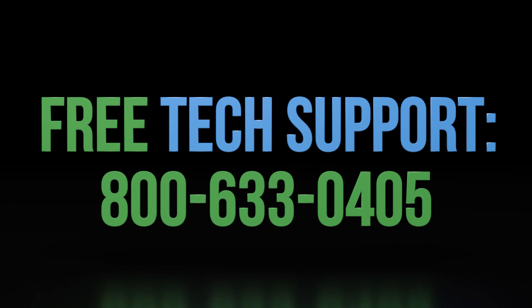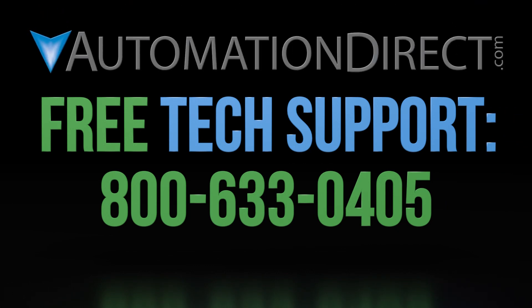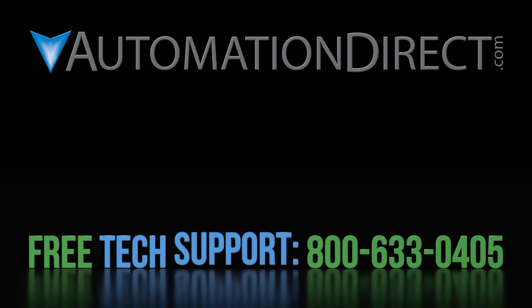Thanks for watching and don't forget to smash the like button below. If you have any questions about using AutomationDirect's motion control products, please contact AutomationDirect's free award-winning support team during regular business hours — they'll be happy to help. Click on this short video to learn more about AutomationDirect support options, click here to see more videos on the SureStep products, and be sure to subscribe to our YouTube channel to be notified of new videos.